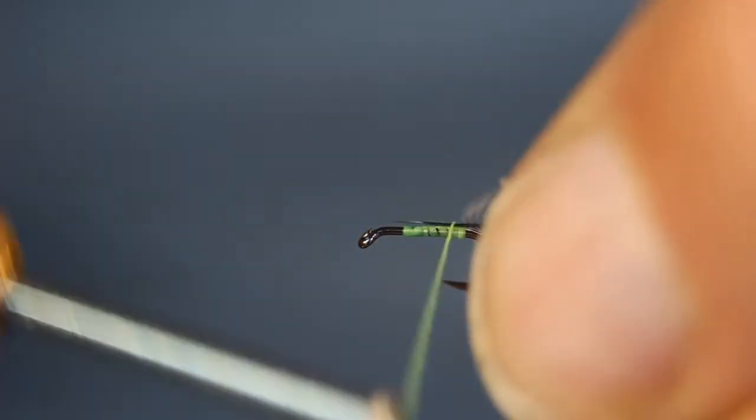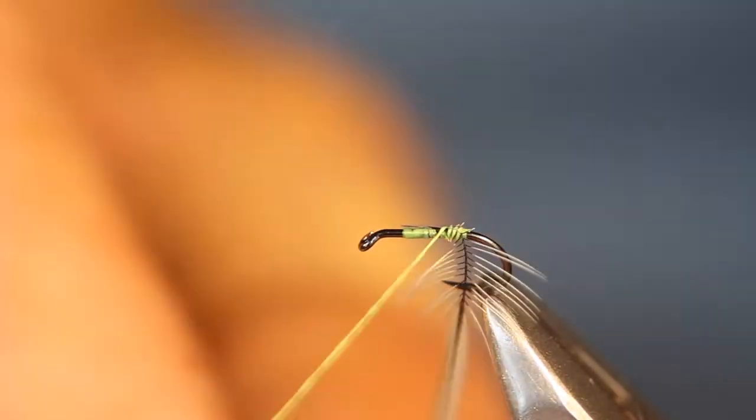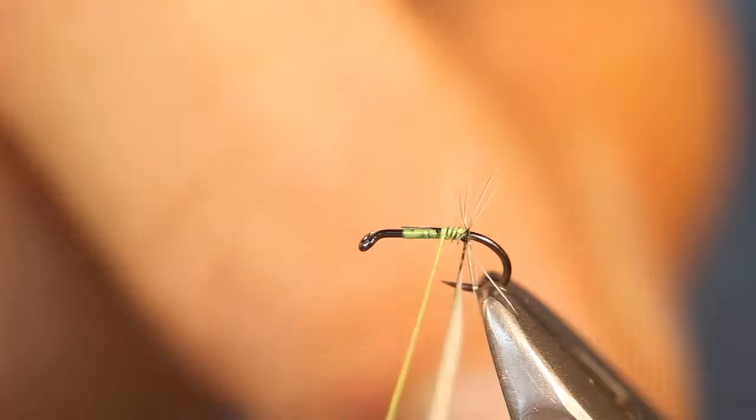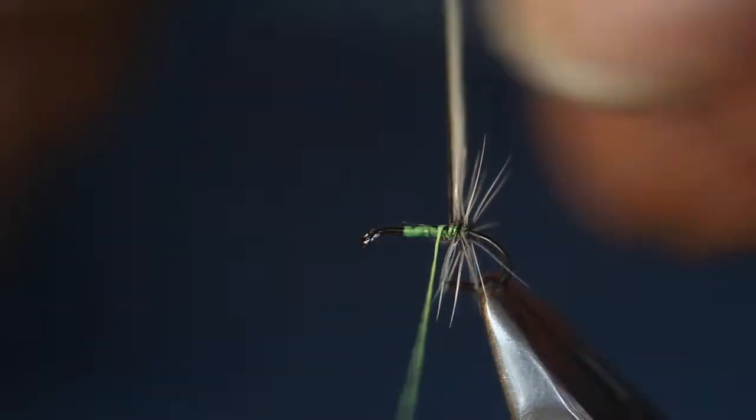I've got a very small — this is a silver badger hackle. I don't really think it matters that much what colour this is, as long as it's white, predominantly white. It's almost a double badger type pattern, this one.